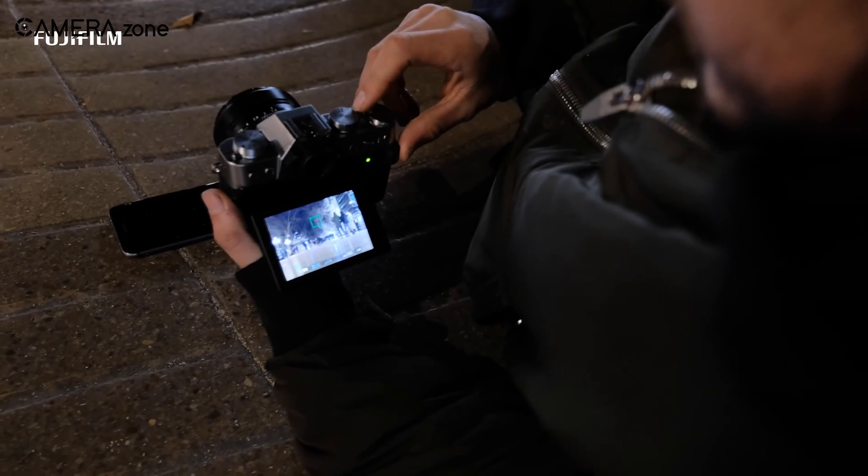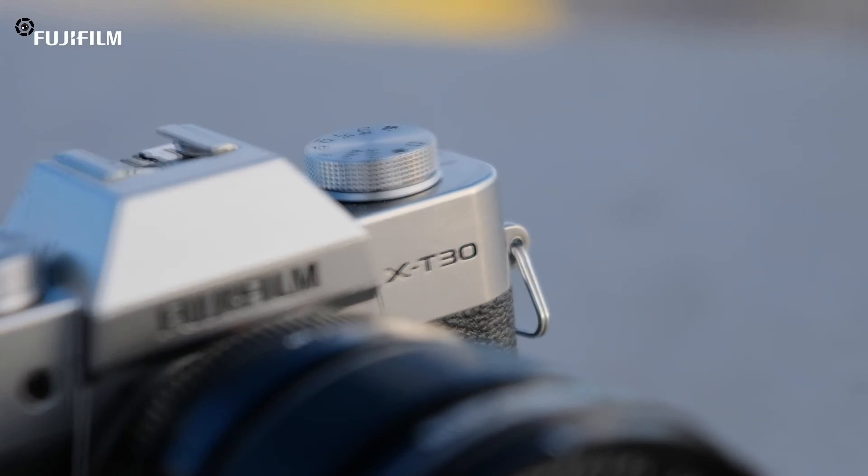So what is your opinion on the Fujifilm X-T30 Mark II? Let us know in the comments section.